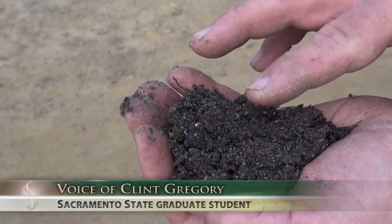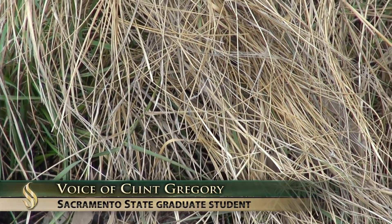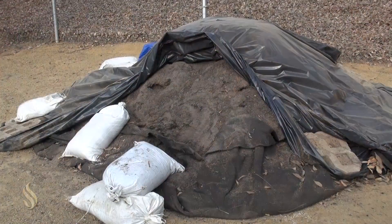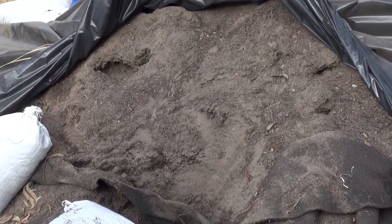We're going to use this basma soil in different mixes. There will be some different mixes with topsoil, natural soils, and some additional compost. We're going to use that to try to filter out the contaminations or constituents that come out of the stormwater.